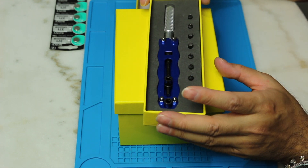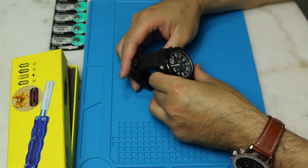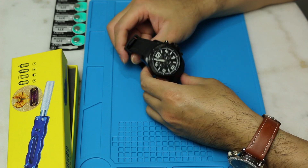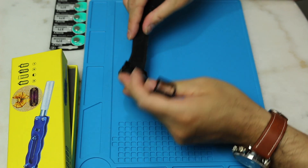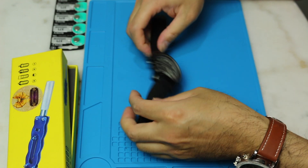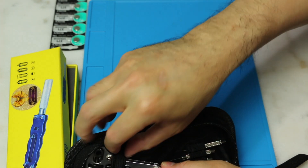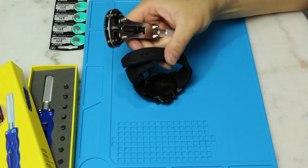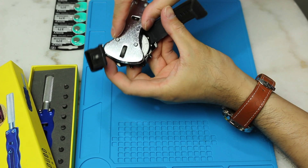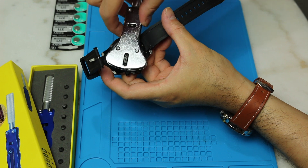Everything you see here I bought from Amazon, except of course the watch. I bought the watch actually in Albany Mall in upstate New York. The watch has a rubber band — the band is made out of rubber. If I was to use this tool here, this tool is too small to open the back of this watch.